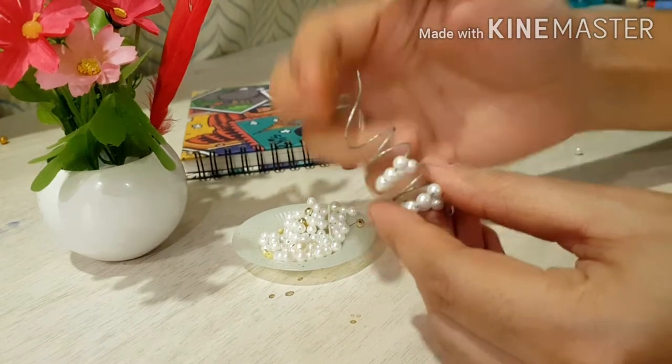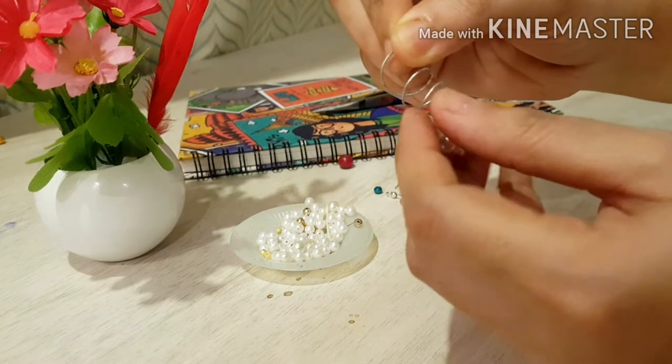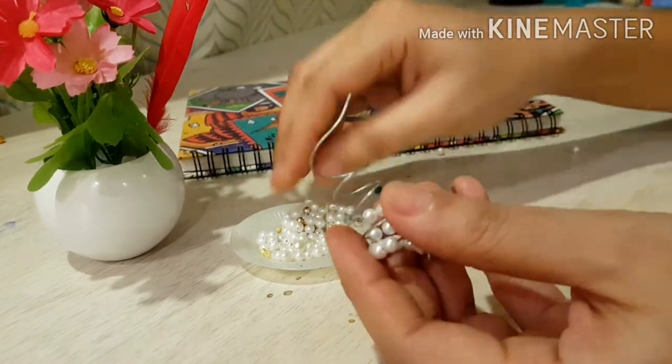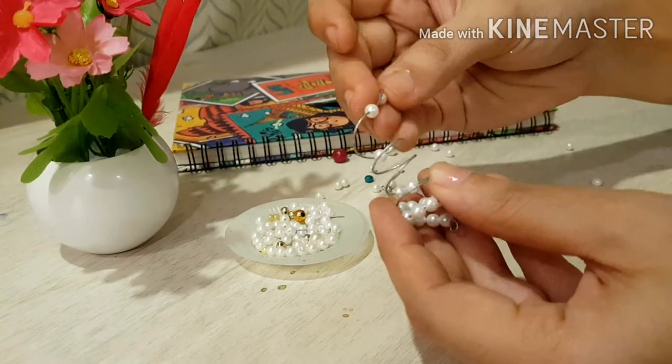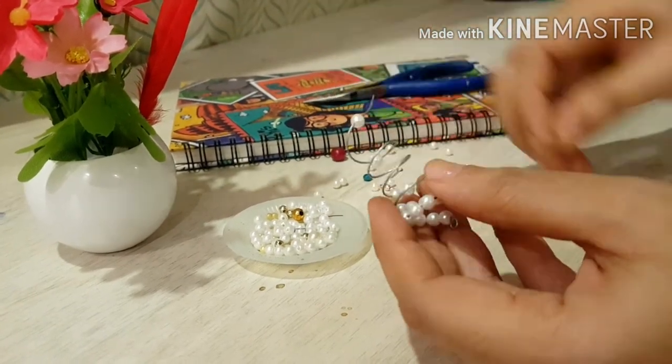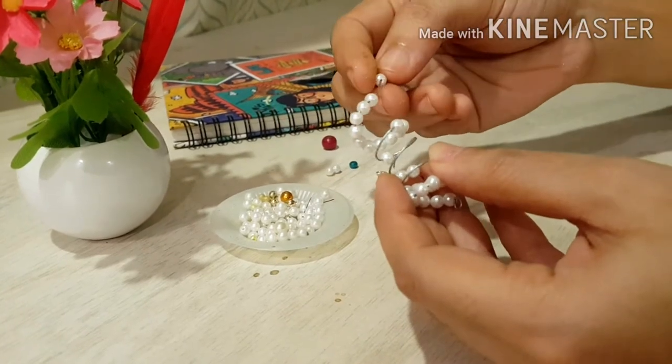On the occasion of World Creativity and Innovation Day, I had requested my viewers and the CraftyBees community to share their art and craft pictures with me. At the end of the video I'll be showing you some amazing art done by our viewers, so stay tuned and keep watching.